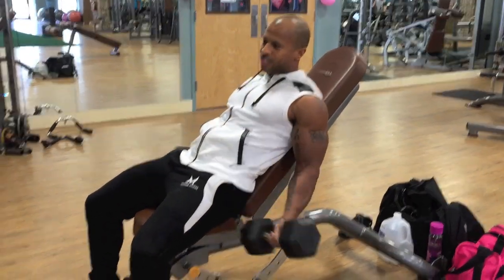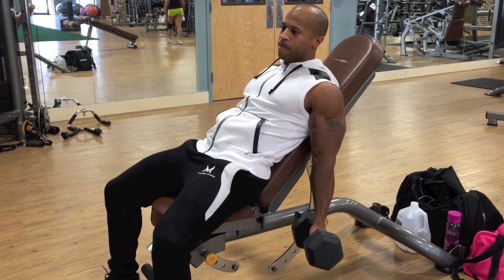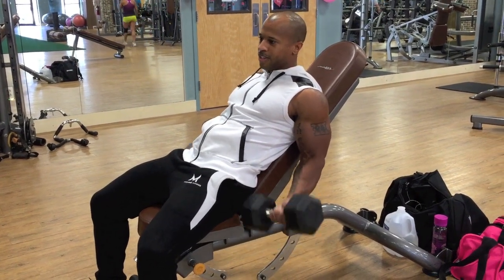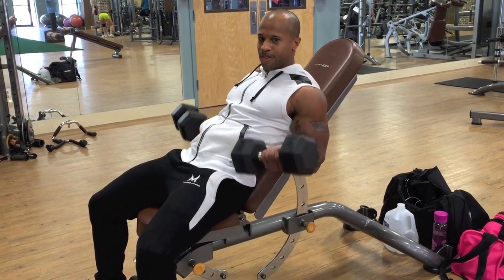When you're going down, don't just drop it down like that because you're not really working the bicep like you need to. So come up, contract, and come down controlled. That's all you do.